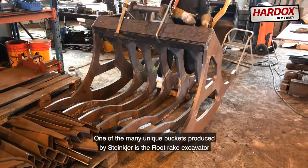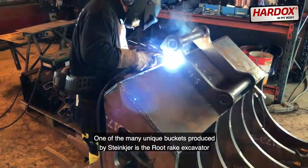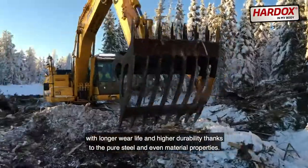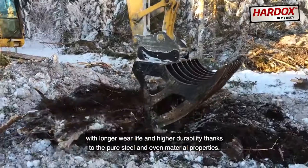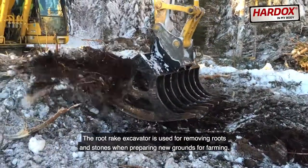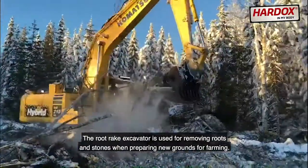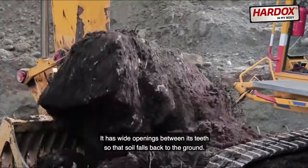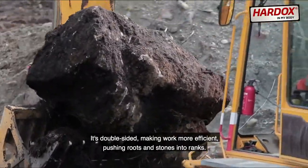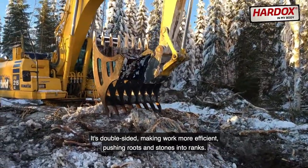One of the many unique buckets produced by Steinkjær is the Root Rake Excavator. With longer wear life and higher durability thanks to the pure steel and even material properties, the Root Rake Excavator is used for removing roots and stones when preparing new grounds for farming. It has wide openings between its teeth so that soil falls back to the ground. It's double-sided, making work more efficient, pushing roots and stones into racks.